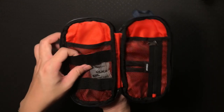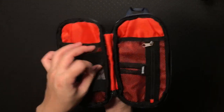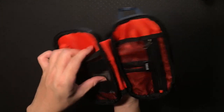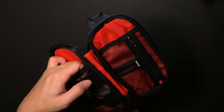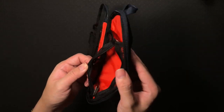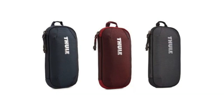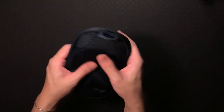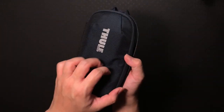So today I have the tech pouch from Tuli. It's small and compact but able to hold your daily tech stuff — stay tuned till the end and I'll show you what I pack. This is an awesome product — it's an extension of Tuli's Subterra range, a Power Shutter available in three sizes: small, medium, and large. Today I'm just going to focus on the mini. The Tuli Subterra Power Shutter Mini is about 11 cm in length and 21 cm in height, and the material used is nylon.